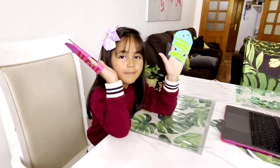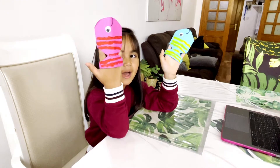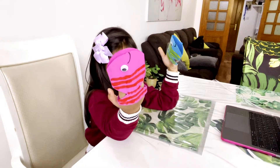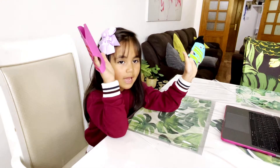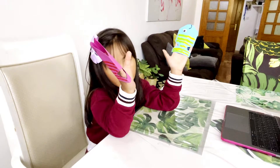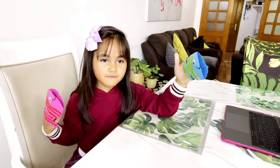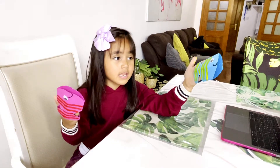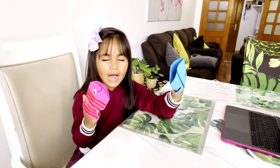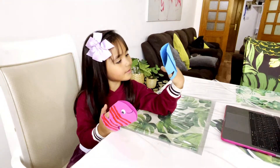Bye bye guys, I hope you like my video of my DIY fish! This is Lily — don't forget to make Lily and tag! Please like and also subscribe. I hope you like the video for my DIY fish. It's a DIY paper fish — I use paper, color paint, and googly eyeballs with glue. Bye bye!